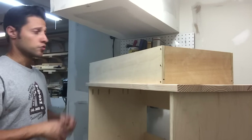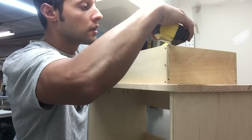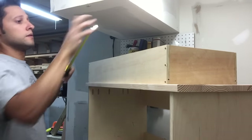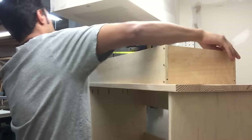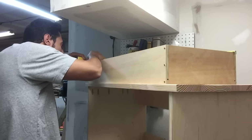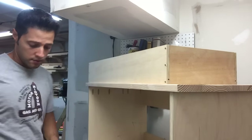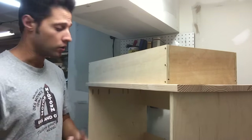Now I've assembled the drawer and we're going to check diagonally for square. We have 33 and 3/16ths — both diagonals are 33 and 3/16ths. So it pays to check and double check and triple check your work as you go along.